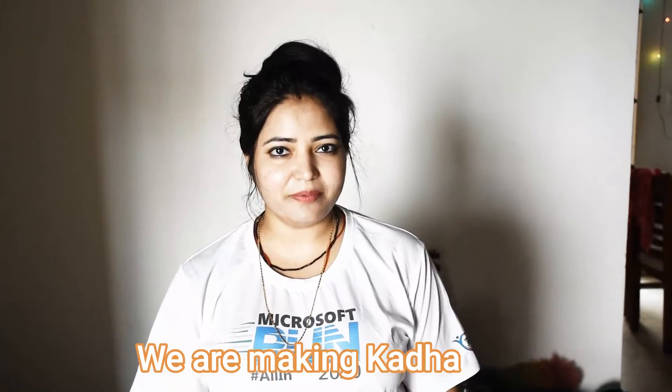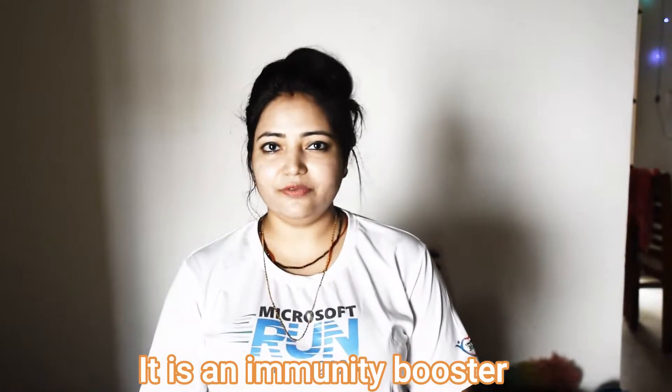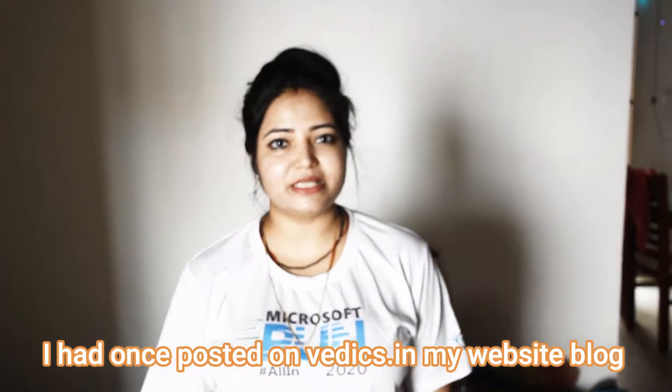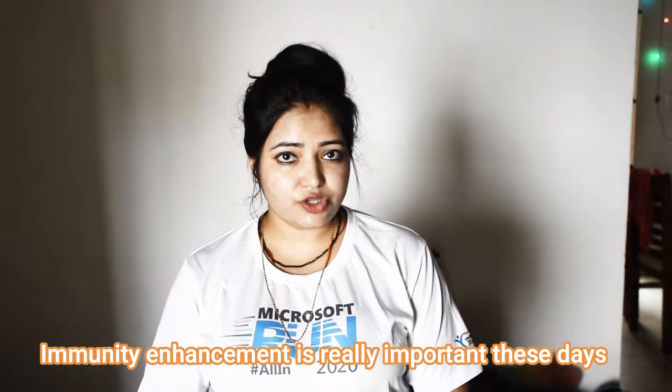Hello friends, welcome to Vethics.in. Today we are going to make a cardha. Cardha is a very famous immunity booster. I shared a post on the blog of Vethics.in which people liked a lot three years ago. I loved the recipe and thought that today it is very important to boost immunity because people are weak, and with strong immunity you can fight any particular situation.